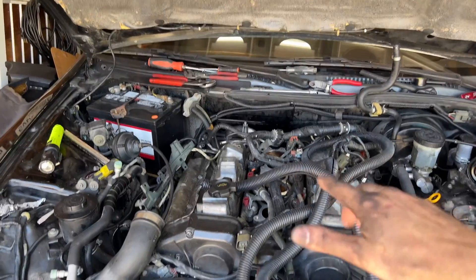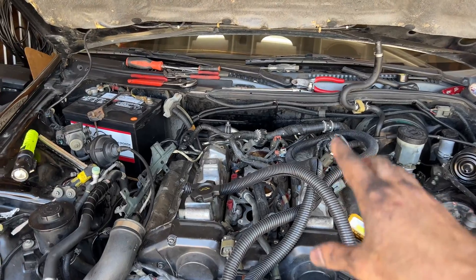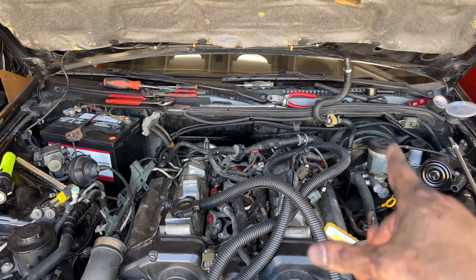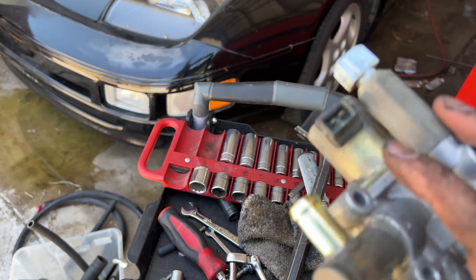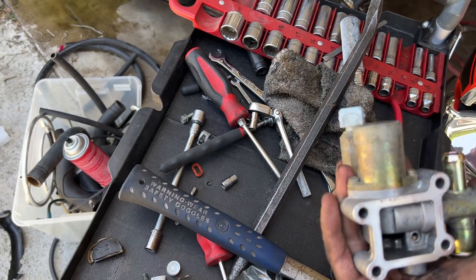So I guess it's about time to put the intake manifold back on. There's going to be a lot of wire routing and a lot of vacuum hoses and a couple of fuel hoses in there as well, so I'm going to do this very carefully and make sure I do it in the right order. First I need to reinstall my idle air control valve, freshly fixed up, and get all that set up so we'll be ready to throw it on.